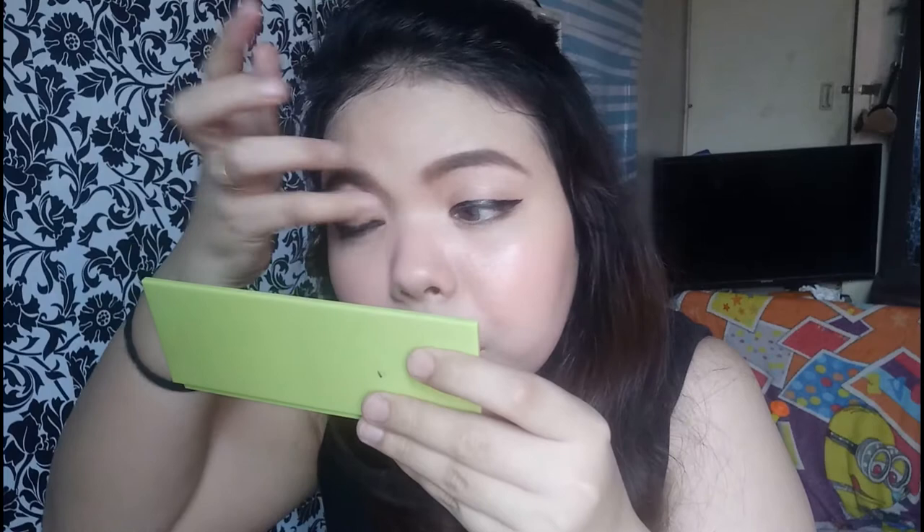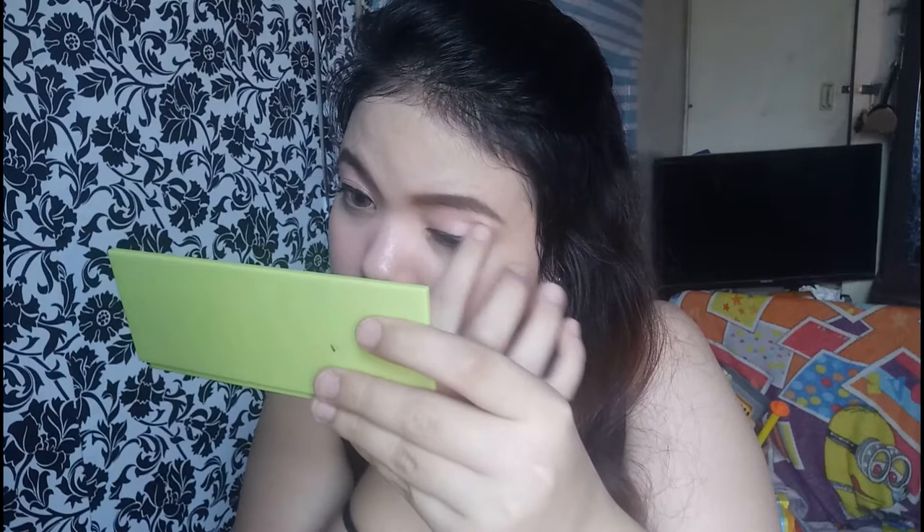Looking at it, there's really no significant difference. It works the same. Let's also apply it on the eyes. Since they claim it can be used as an eyeshadow. It's super easy to apply. If you're somebody who's not really good at makeup, this is going to be your best friend because it's so user-friendly. You don't need to be a pro to apply this. Instant eyeshadow!